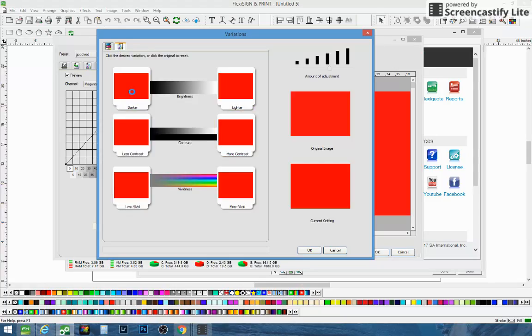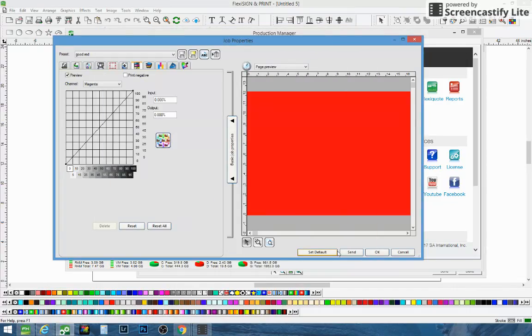Then you can just make it a little darker. If it comes out a little too dark, you can change the adjustment — go back to lighter, bring your adjustment down a little bit, and then just click darker. That'll start to darken your red a little bit and you can add a little more or less contrast. We fooled with this a few times and really got a good red out of it. We have a 1624 MUTO, but we've also used the 1614 and 1604 with Flexi 12 and it really worked good for us.